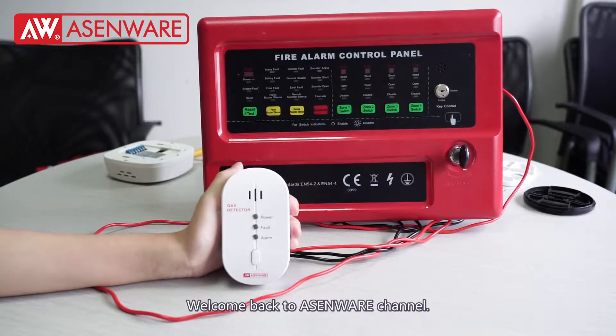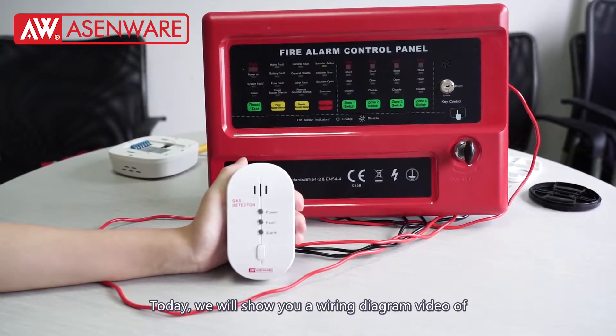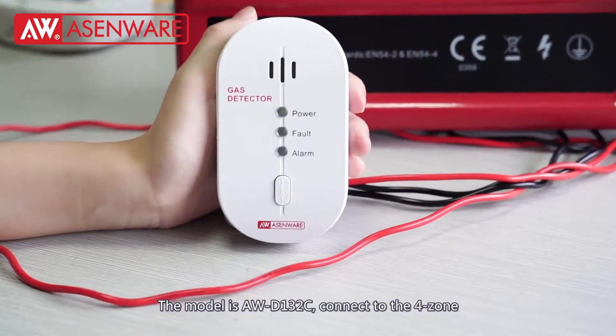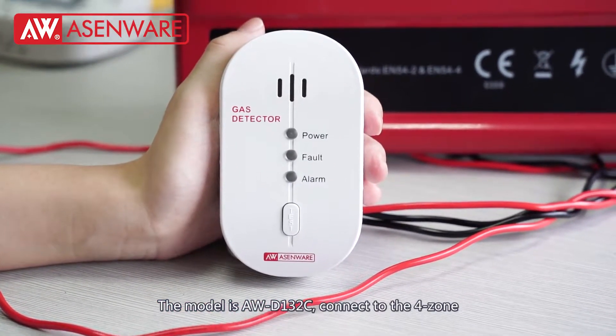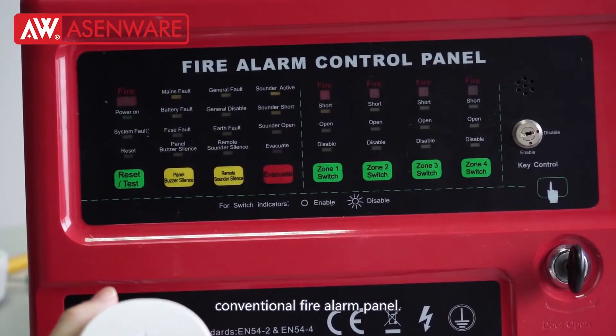Welcome back to SMWare channel. Today we will show you a wiring diagram video of conventional LPG gas detector. The model is AW-CLASH-132C connected to the 4-zone conventional fire alarm panel.